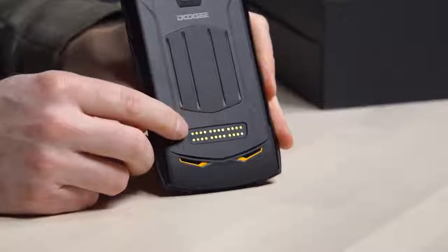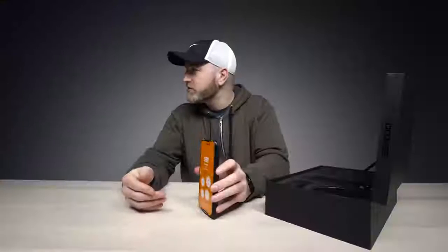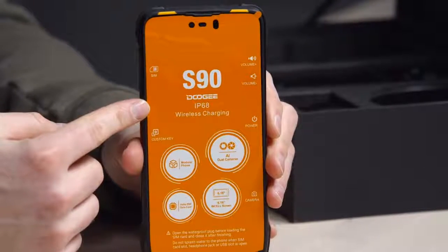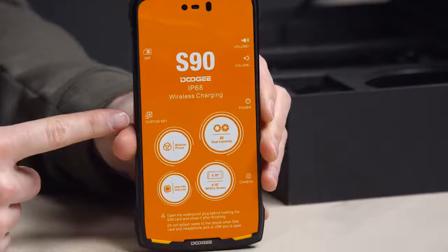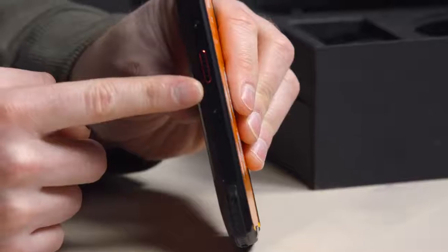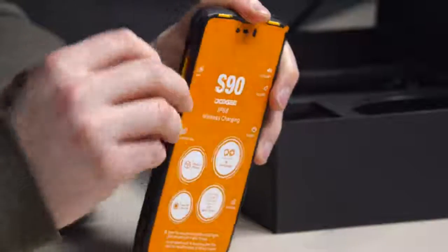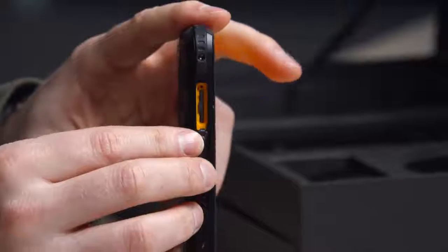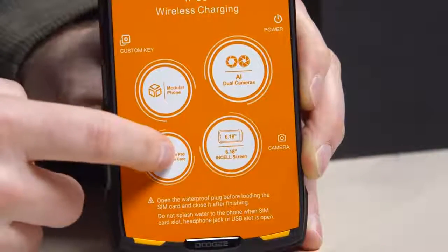It's another one of these beast machines. It's solid, and this is the magical part right here — this is apparently how this thing is going to interface with various accessories. Check out the front: IP68, wireless charging, SIM card tray, volume up and down, power button, custom key.